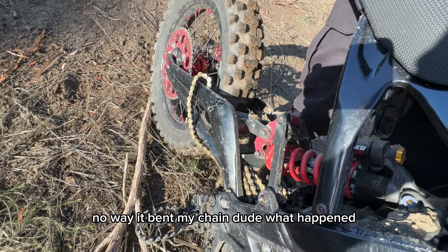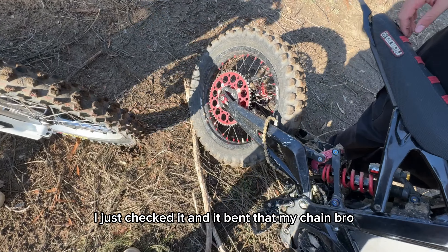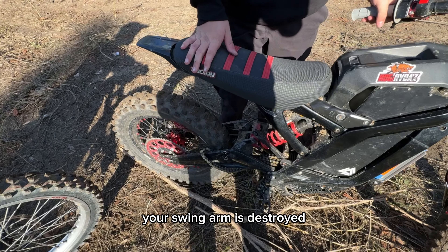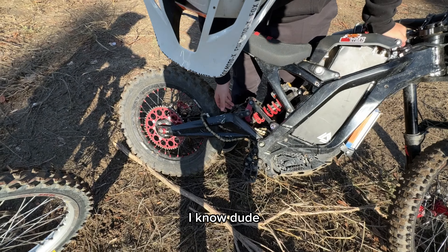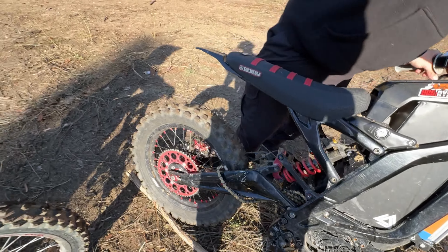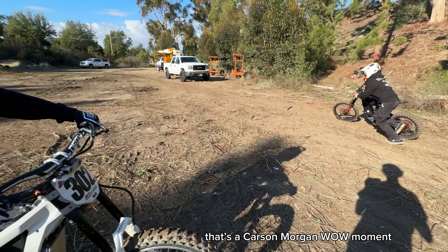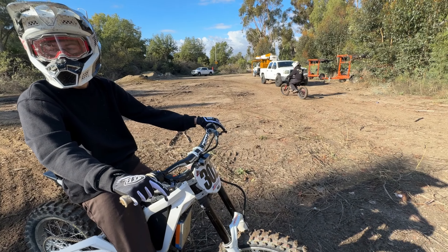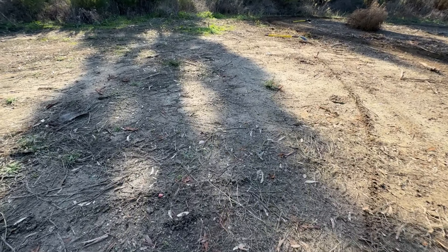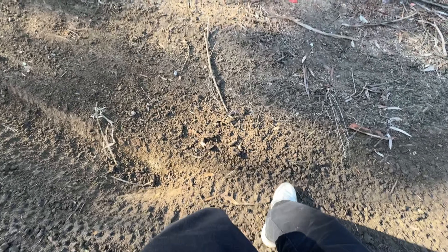It bent my chain, dude. I don't know, it just popped off and it wasn't even loose — I just checked it. It bent my chain, bro. Your swing arm is just terrible. I know, dude. It's because of all the bumps — bro, show them all the bumps. This one's gnarly, deep bump.